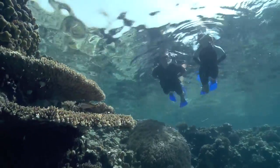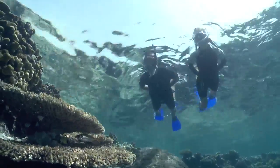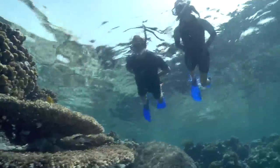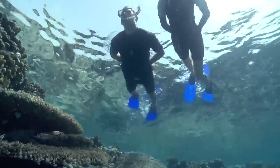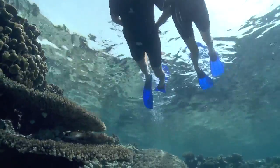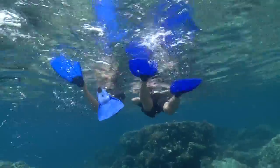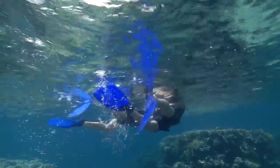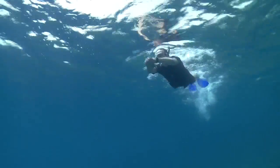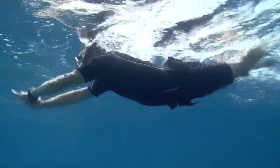Fins allow the diver to swim through the water with a relaxed, even pace. By learning various fin kicks, divers can switch from one method to another as they tire. The flutter kick is the standard kick. Keep your legs elongated, kicking from the hips and ankles, not the knees. To do the dolphin kick, keep both legs together while moving in a wave-like motion through the water.